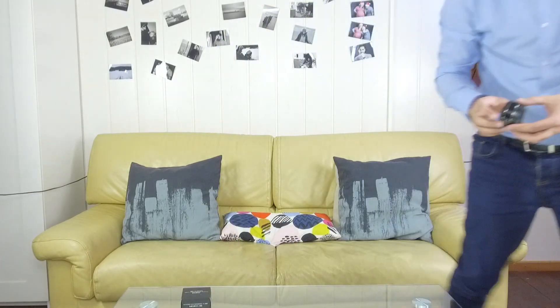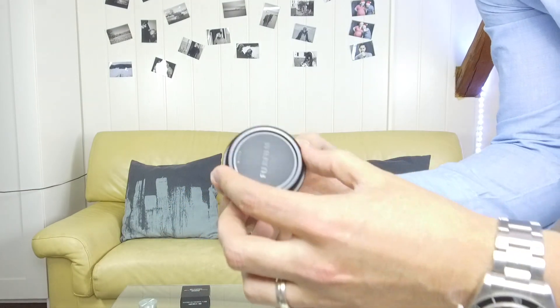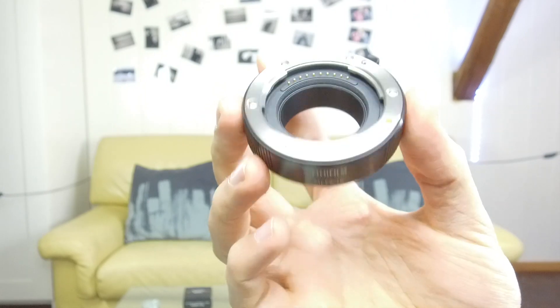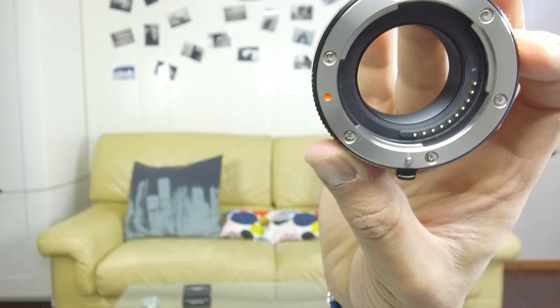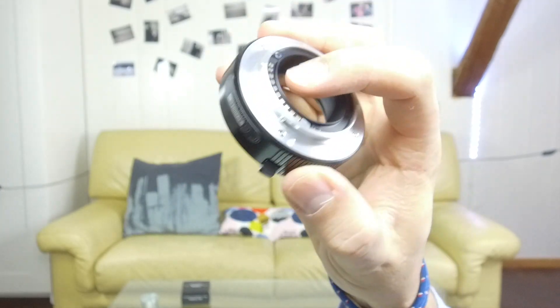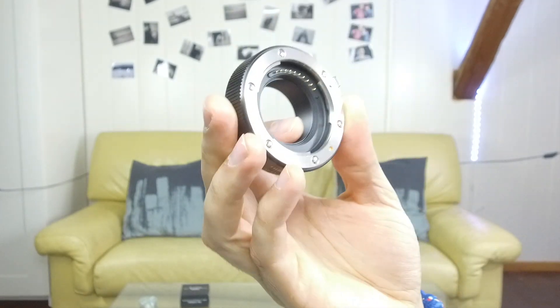Let me show you a little bit closer what it looks like. I've put lens caps on both sides which I'm removing now. So this is the Fujifilm MCX 16 — you can see the red dot right here. It's a very simple ring. You can see the contacts right here, and inside all around, those contacts are used for connecting the autofocus and auto exposure from the camera to the lens.